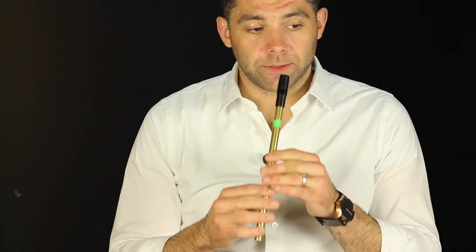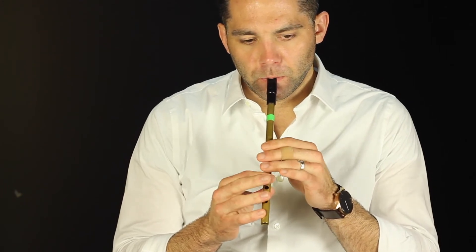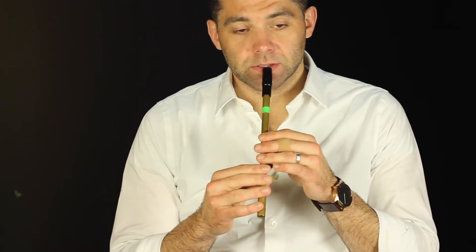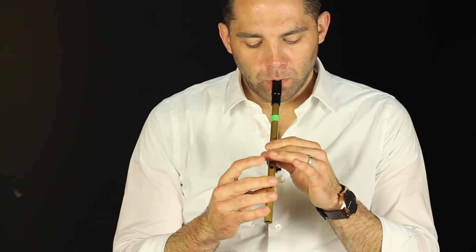So, ornaments-wise — because it's so repetitive, it's kind of fun to mix it up a little bit and try a few different things, maybe the first time through the A part versus the second time, and likewise as you're playing the tune more than once. The beginning stays on that top D just to begin the tune, so what I like to do is either do crannies or triplets — something like that. You can kind of mix it up either way.